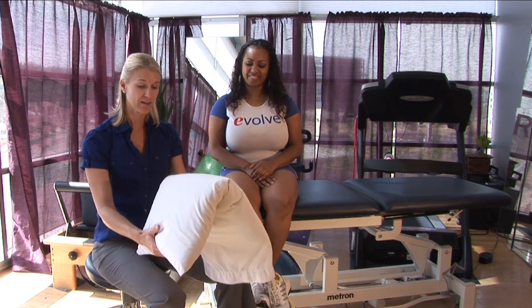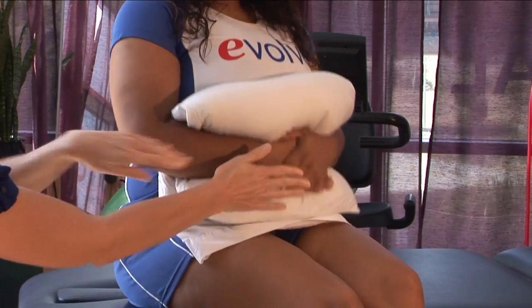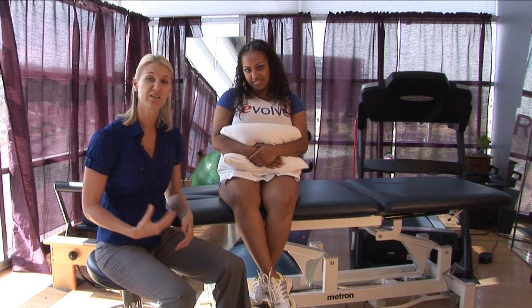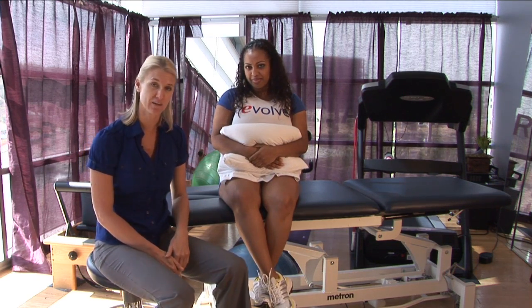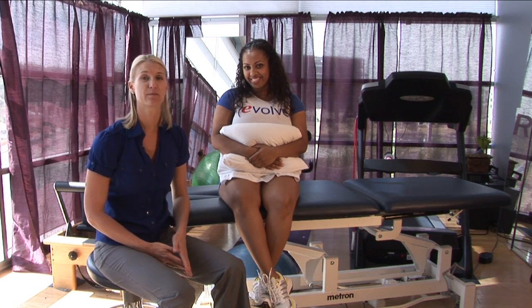The most painful thing that I run into with patients with an abdominal muscle strain is their ability to cough without pain. My recommendation is to take a pillow, fold it in half, and stick it right under the abdomen and hug it in nice and tight. So when you have to cough, sneeze, or take a deep breath, there's a little bit of support here that helps alleviate the pain of the abdominal strain. I'm Tara and this is how to treat an abdominal strain.